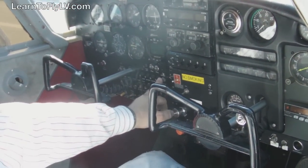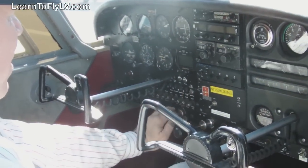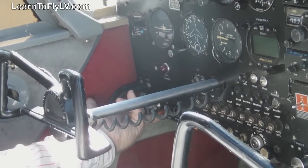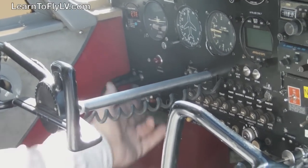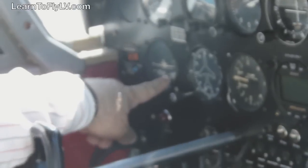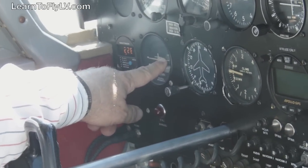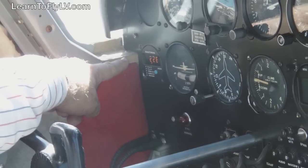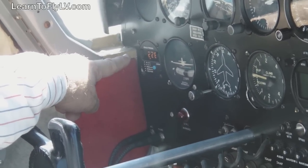Let's make sure that our avionics master switch is off and all our other switches are in their off positions. The master switch is now being turned on. You'll hear the turn coordinator gyro begin to spin up, and you'll notice that the red flag on the gyro is gone. You'll also notice that we have over 12 volts showing on the battery system.